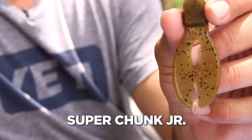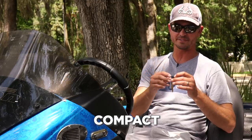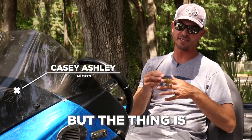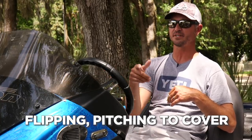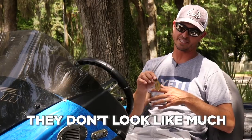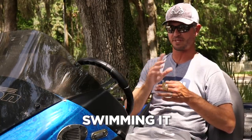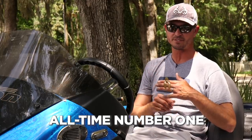This is a Zoom Super Chunk Junior, and what makes this so special — it's a little more compact, it gets a lot more bites, but you still catch big ones on it too. You can fish it traditionally — flipping, pitching the cover, skipping docks, letting it go to the bottom. But also if you want to swim it, those legs don't look like much, but they do have a lot of action in the water, especially when you're moving it, swimming it. So if I had to pick one, that would be my all-time number one — Zoom Super Chunk Junior, by far.